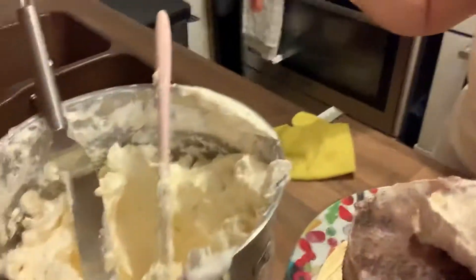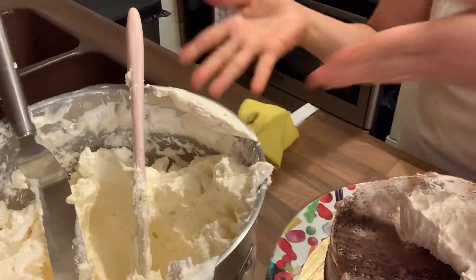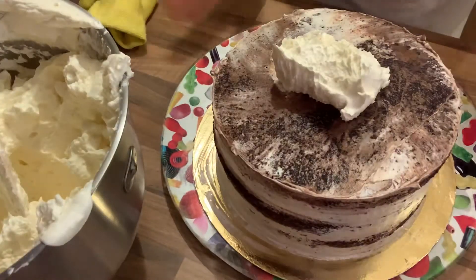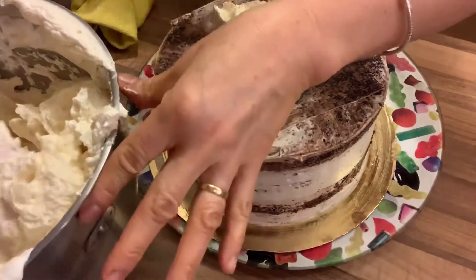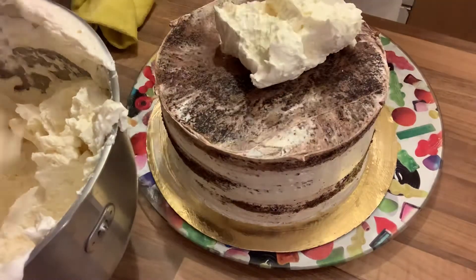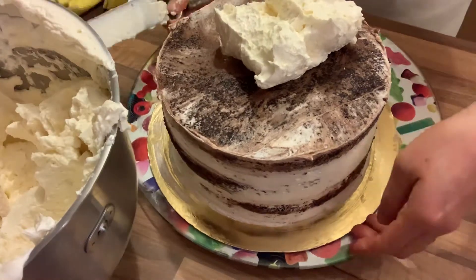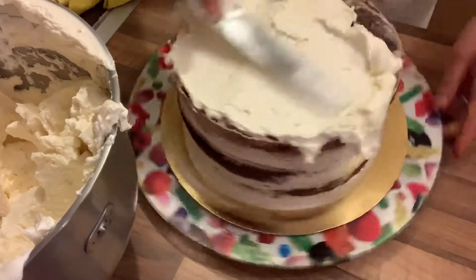Now let's go back. I'll show you how to put the icing. I already prepared the buttercream for you — if you want, I will make a video on how to make buttercream icing. This is Italian buttercream. Italian buttercream is very smooth, creamy, and satin-like, and it's not very sweet. I use Italian buttercream for all my cakes.